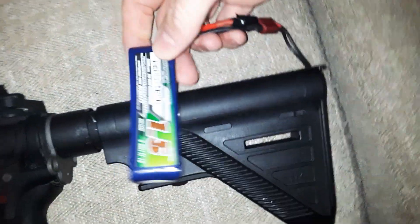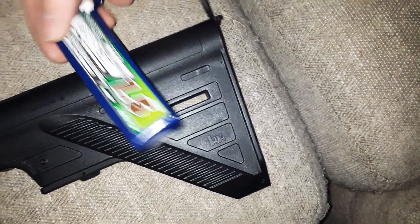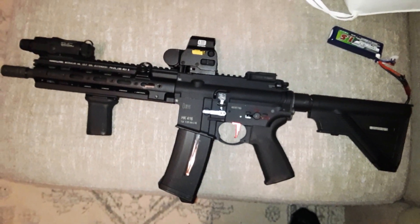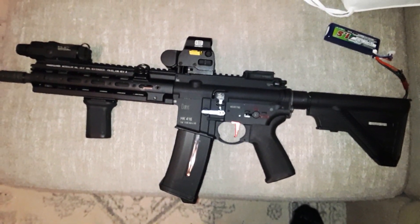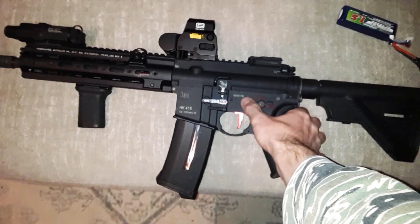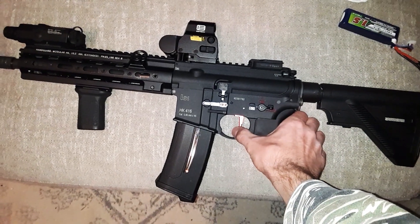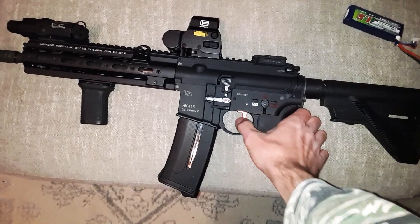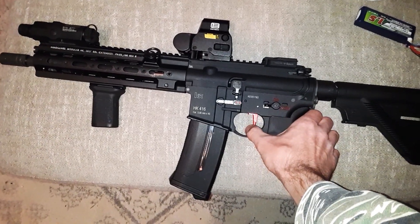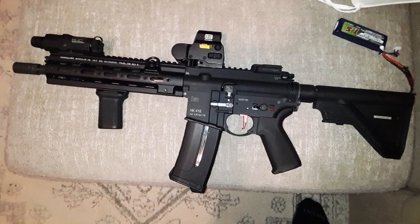I'm using this 11.1 battery that's about 1,530-60. Nothing crazy. This was my original 65 RPS gun, and now that I've swapped the tappet head out, there's definitely an improvement in the cyclic rate. It's pushing around 70 RPS now.